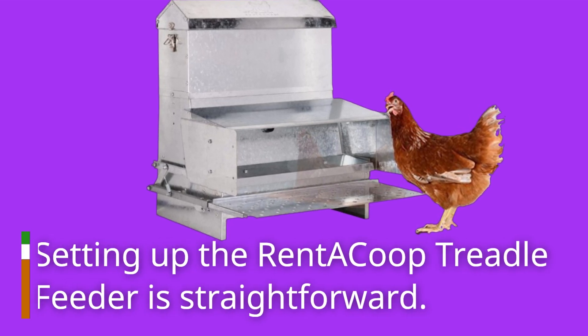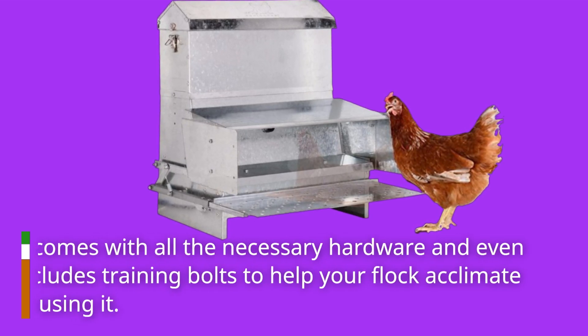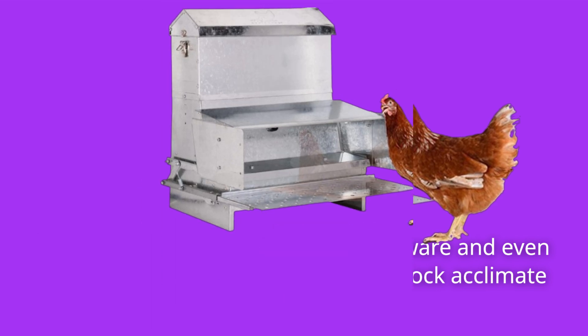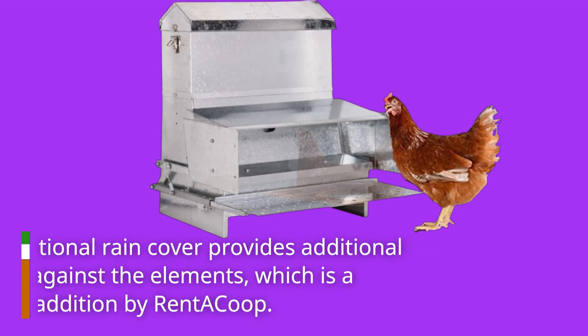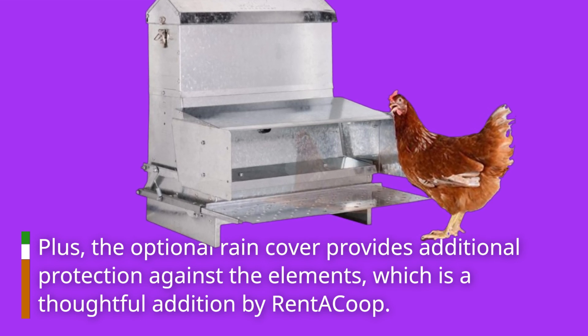Setting up the RET-E Co-op Treadle Feeder is straightforward. It comes with all the necessary hardware and even includes training bolts to help your flock acclimate to using it. Plus, the optional rain cover provides additional protection against the elements, which is a thoughtful addition by RET-E Co-op.